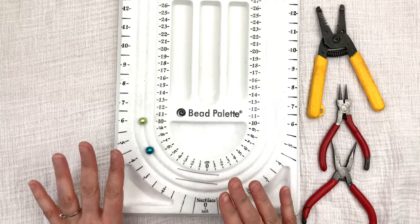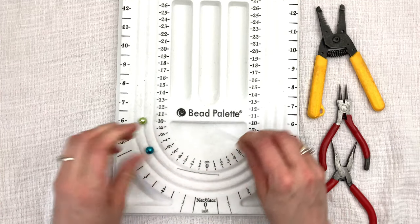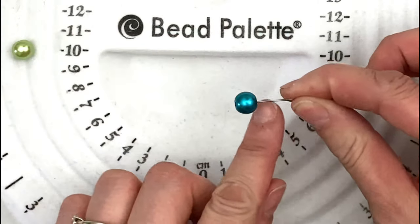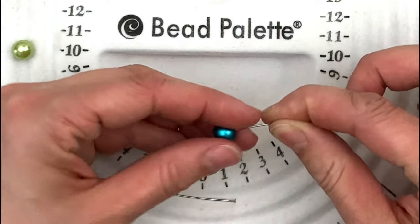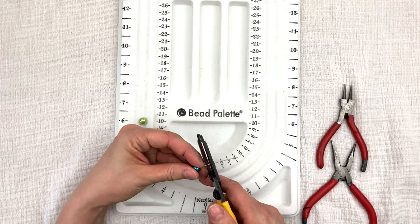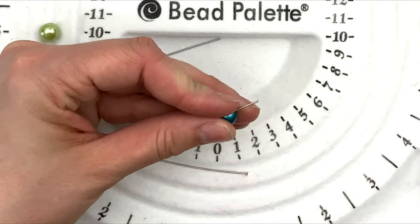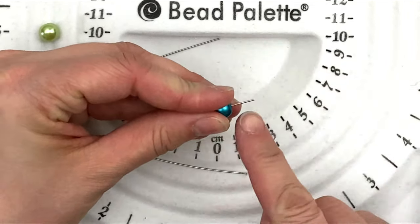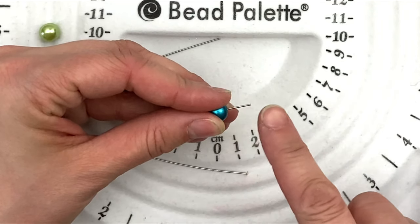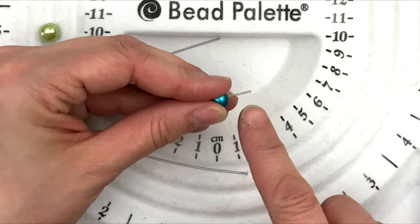So the first one we're going to make is a bead with one loop on it. You're going to grab your head pin, grab your bead, and put the bead all the way down the head pin — all the way. Then grab your cutter tools. We're going to make a medium-sized loop, so we'll be cutting off the majority of the wire. Whatever size loop you're making, that's how much wire you need. If you're going to make a bigger loop, you need a bit more wire, but for a medium-sized loop, you have about that much wire.